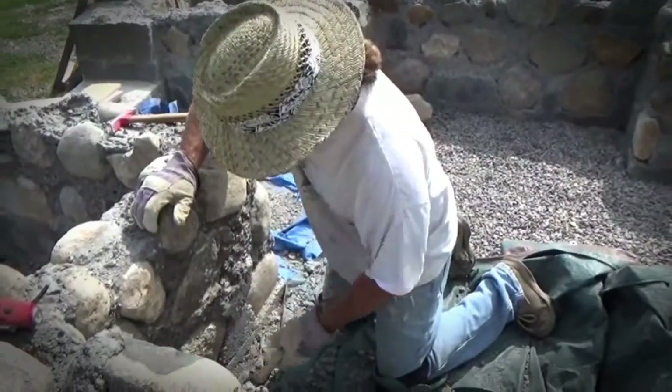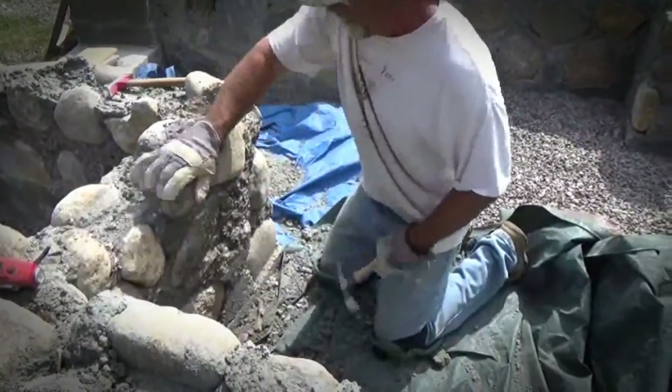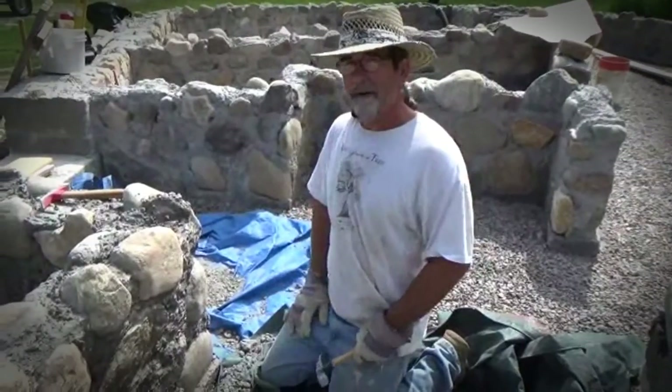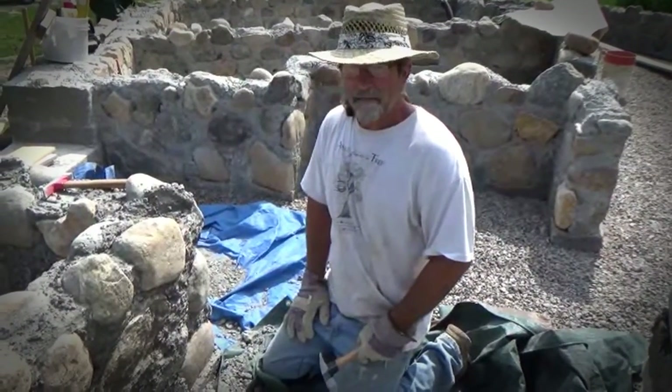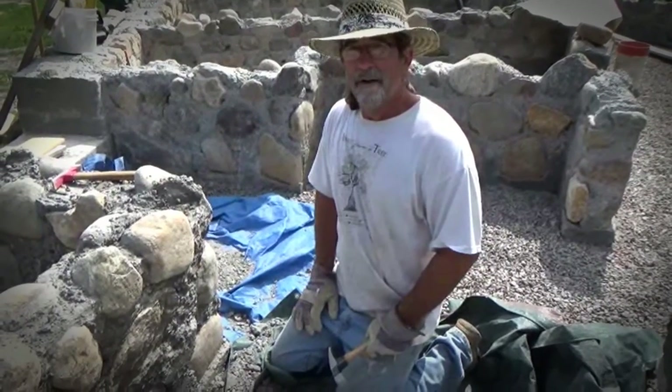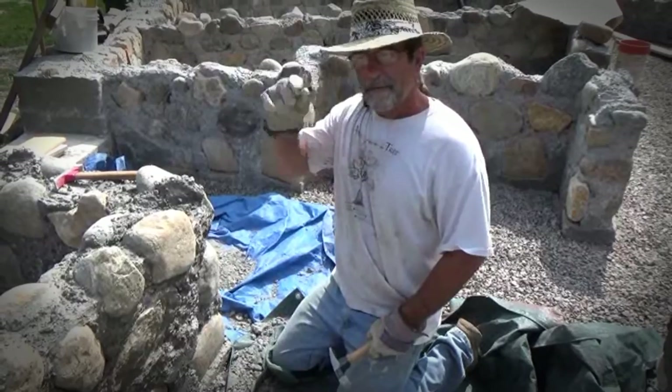I am chipping concrete off of the last section of stone wall that we have to do on this house. It's a big day. We're going to have a fire tonight, burn all our forms, all our rags, everything, and celebrate this first big step in building our house.